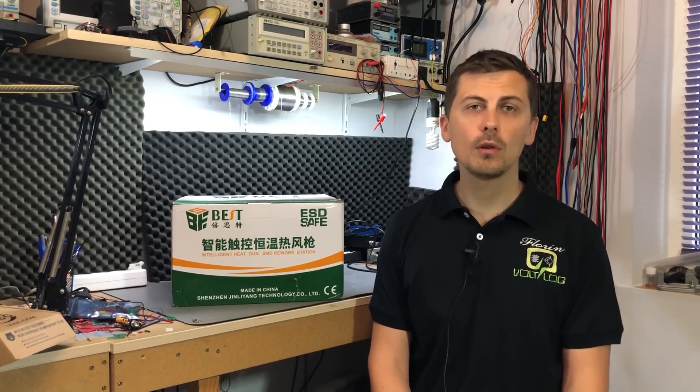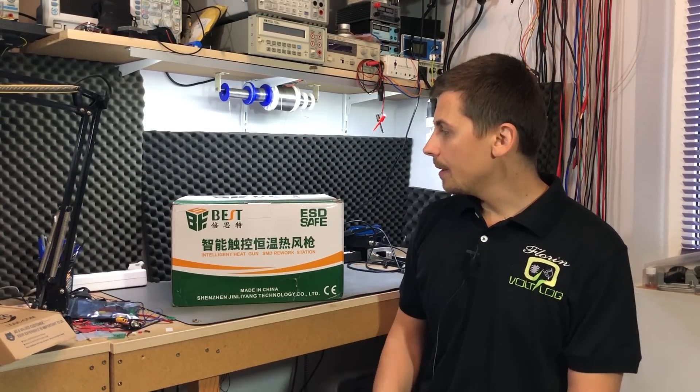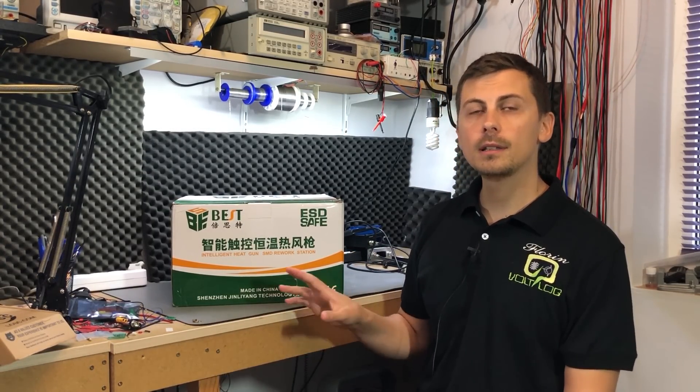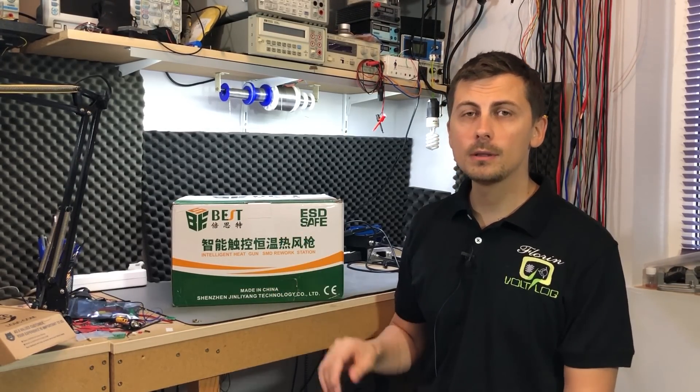However, in recent years I started feeling the lack of performance on the Gordak station — it got hot pretty slow and had pretty poor accuracy on the temperature measurement and probably on the regulation loop as well. I kept using it until recently when Banggood contacted me and asked if I need any tools for my electronics lab. So I asked them to send me this BST863 hot air station, because I had seen it reviewed on another channel called SDG Electronics and I thought it was a pretty good station.